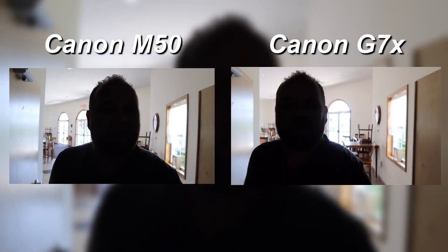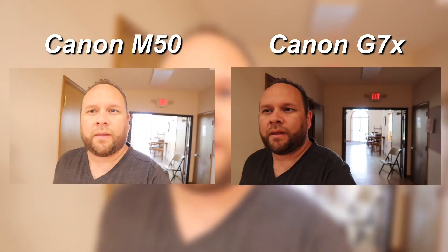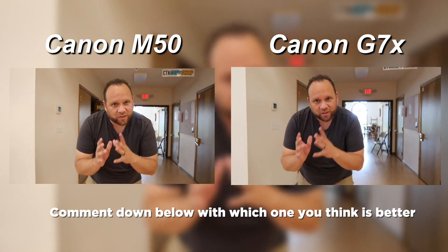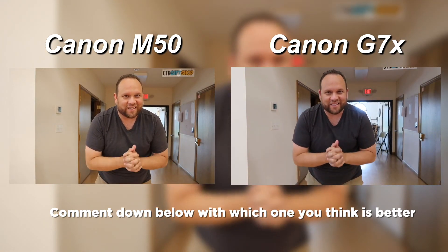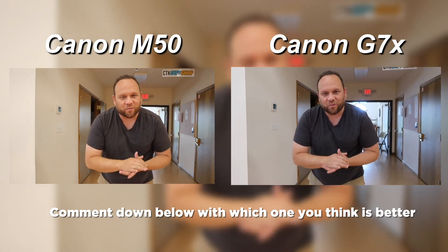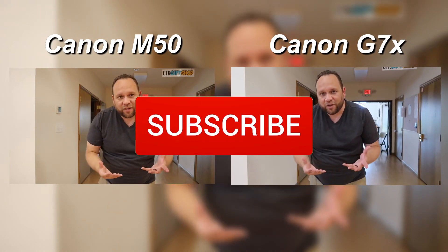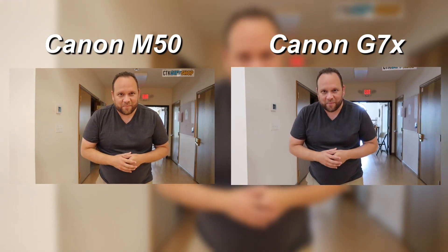What do you guys think in the comments down below? Let me know what you guys think — which one's better? Is it the Canon M50 or the Canon G7X? Which one are you guys going to buy? I'm really interested to see what people will say about these two cameras. They're both great cameras and I think you can't go wrong with either one of them. Let me know which one you're going to get. If you found this video helpful, go ahead and throw a thumbs up on it and subscribe to my channel — I make tech videos all the time and I'd love to have you back on the next one. Get out there guys and be creative.